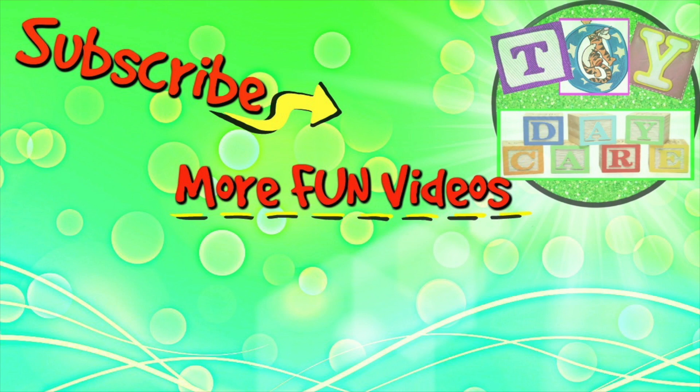If you like our videos, please like, share, comment, and subscribe to Toy Daycare! Thank you very much!